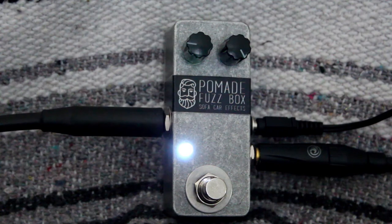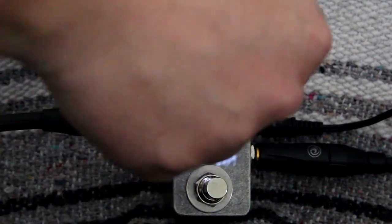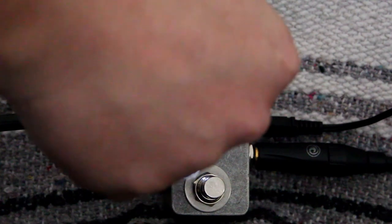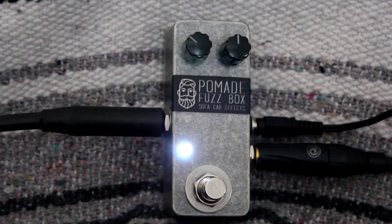You can see there's a lot of fuzz tones on tap, but even at lower fuzz volumes, it actually gives a nice fuzzy overdrive feel. That was the neck pickup. Here's the bridge.